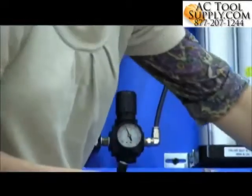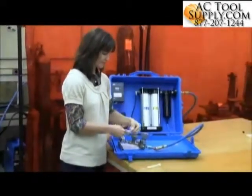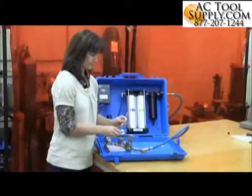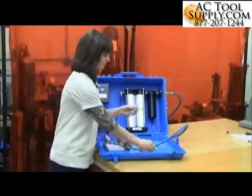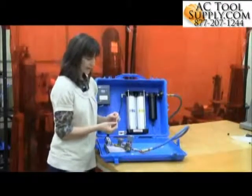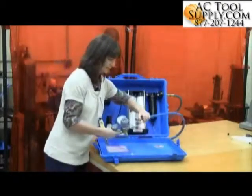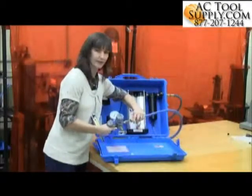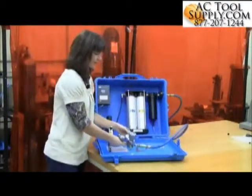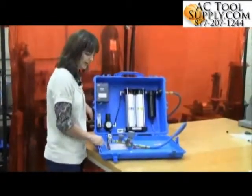To use the colorimetric test method, you'll take the tube and break both ends off. You'll notice the tube has an arrow on it that indicates the direction of airflow. Then you'll hook the tube up to your supplied air — connect the regulator to the end of your supplied air hose, or you can hook the regulator up to the quick connect at your filter and regulator panel.